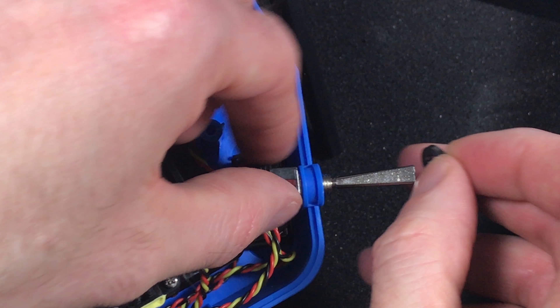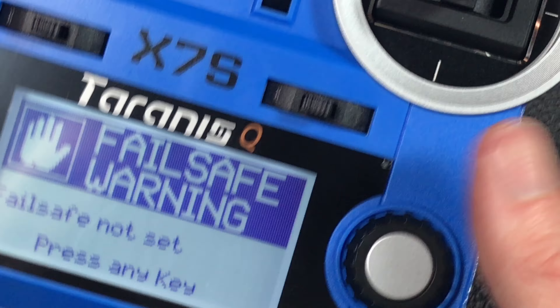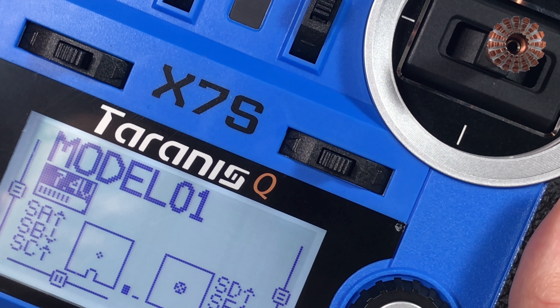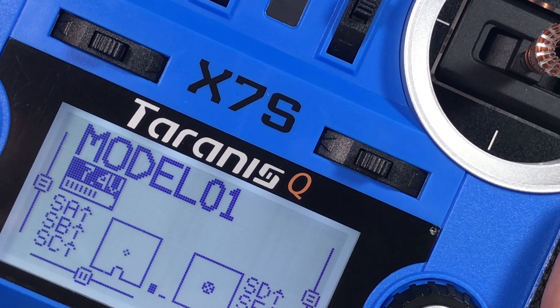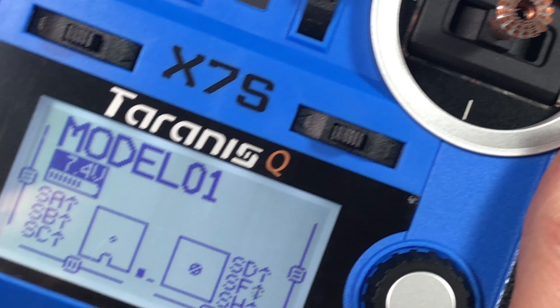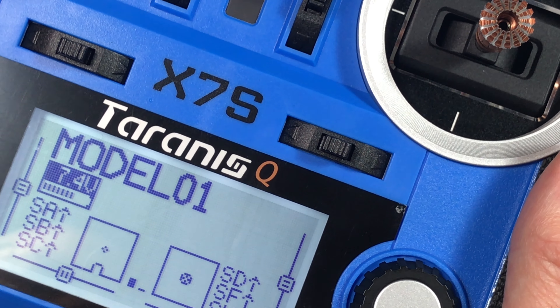Lots of switch warnings — nope, that one's good now. There we go, failsafe not set. That tells me I'm good because the switch is back the way I want it and everything's in the right spot. Switch B is back-middle-front, so I got it in the right way. Switch F is up and then down — exactly the way I want it. I got them in the right orientation.